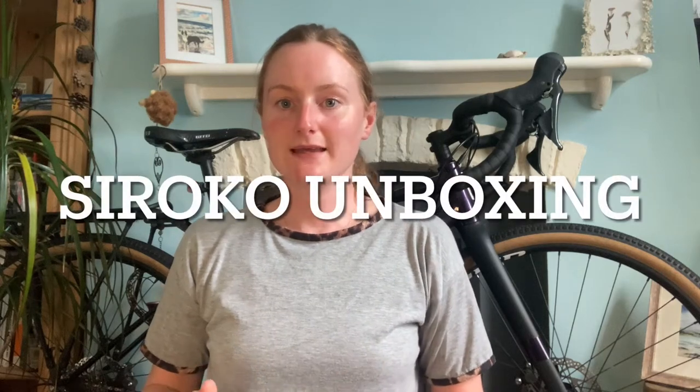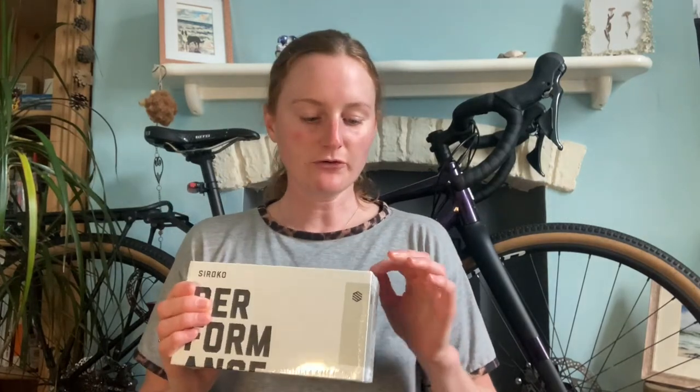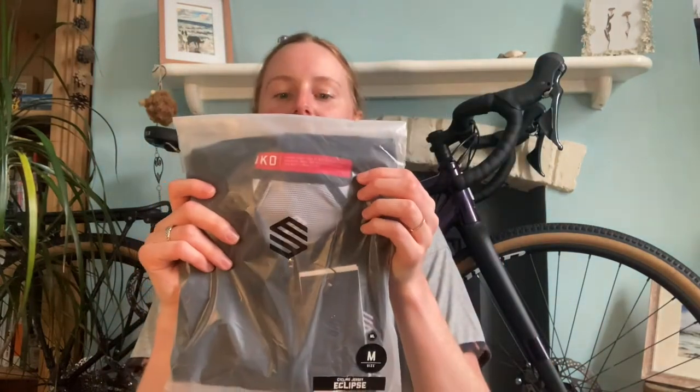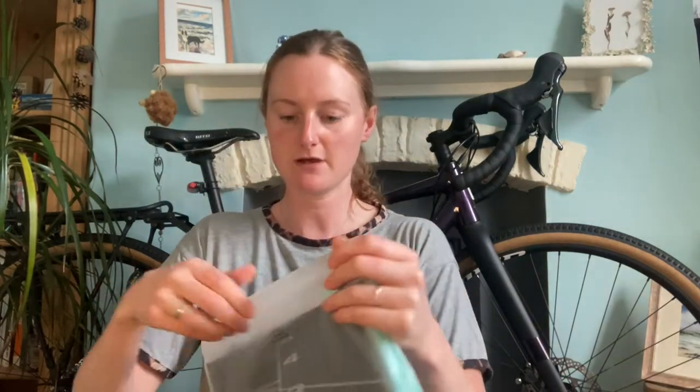I'm going to do an unboxing video of some Sirocco items. Sirocco have kindly sent me a few products to try out, which I'm really excited about. They've sent me two pairs of sunglasses, a bottle, a cycling jersey, and also a running jersey. I'll do the running jersey first.